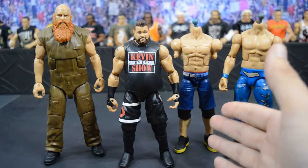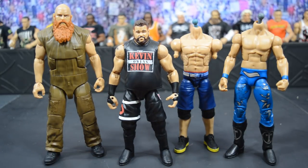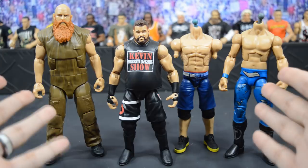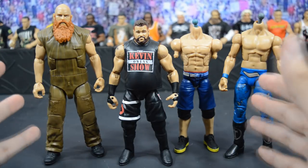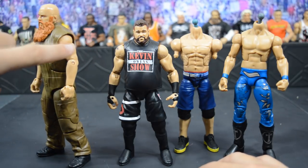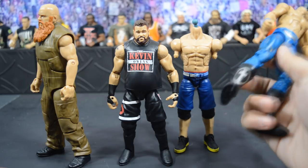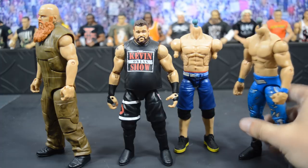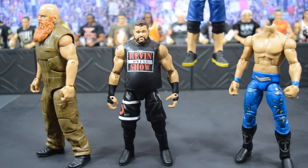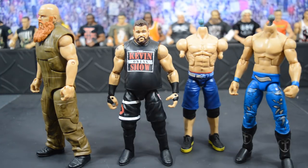You can actually do this with any Kevin Owens Elite, so you do not need the Elite 53 specifically, but you do need an Elite Kevin Owens. You're probably wondering why we have these three figures or fodder pieces here — we're going to take the upper arms from Eric Rowan, the kick pads off of Edge, and the lower knees from John Cena. All of that combined will make the ultimate Kevin Owens figure, so let's get straight into the steps.